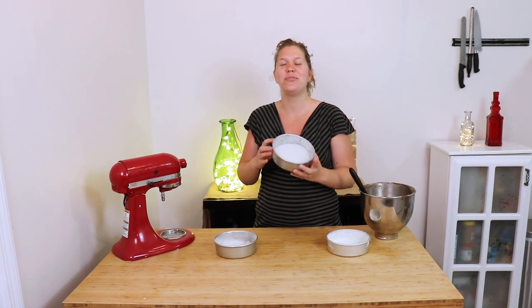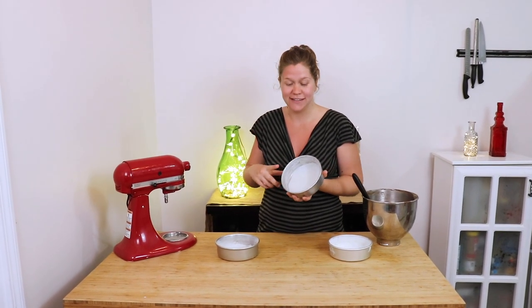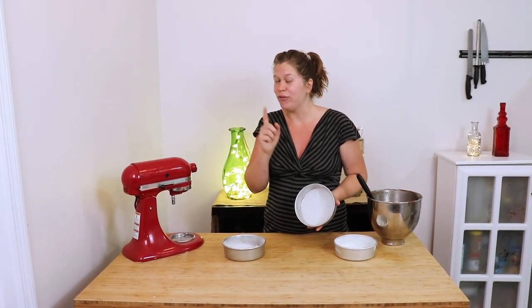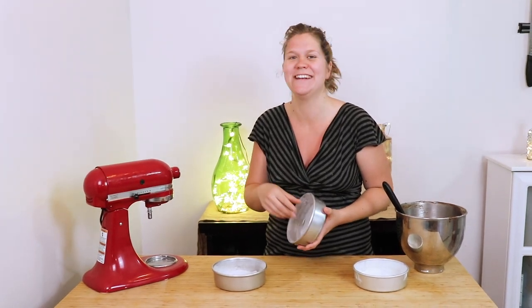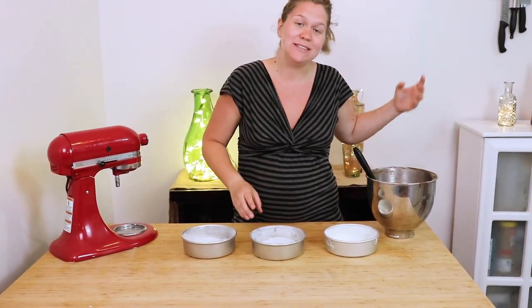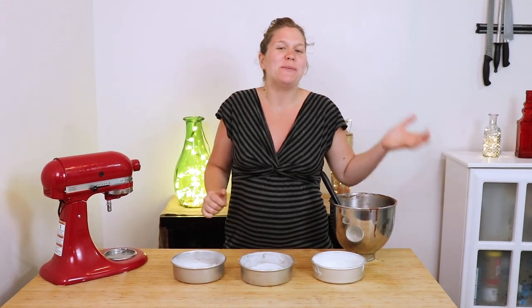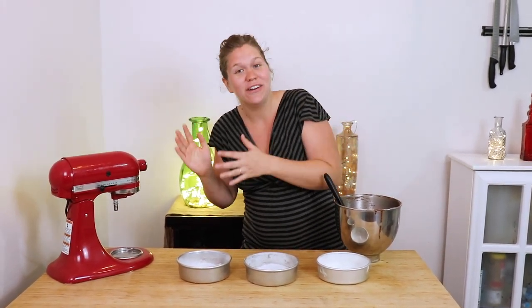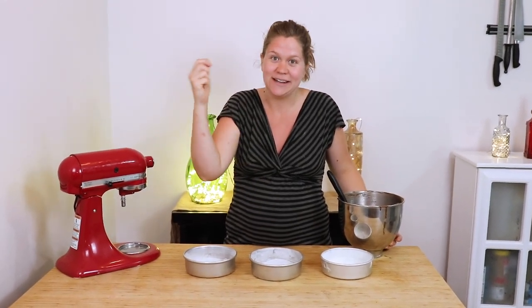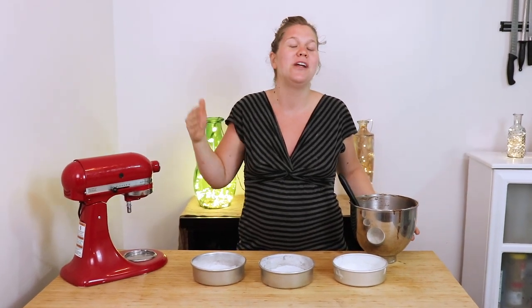I have three prepared cake pans here. I've buttered these and dusted them with gluten-free flour — don't forget, that's important, not regular flour — and then just parchment paper in the bottom. I'm going to divide my batter evenly and then bake these at 350 degrees for approximately 20 to 30 minutes, depending on your oven. Just double-check it — make sure a toothpick inserted into the center comes out clean, that's how you know it's done. Then cool completely before you decorate.